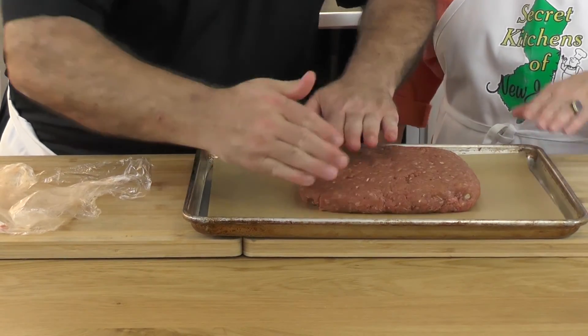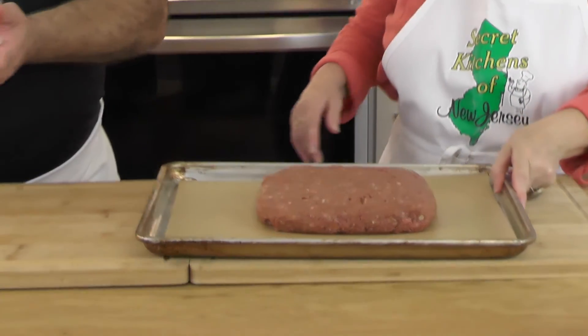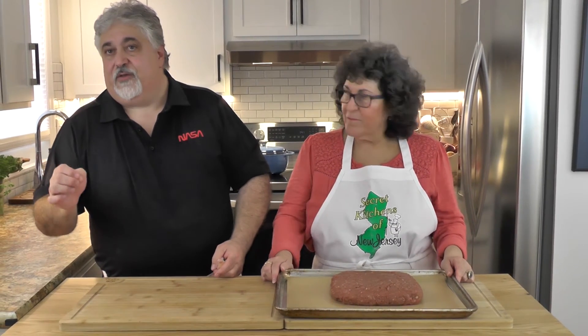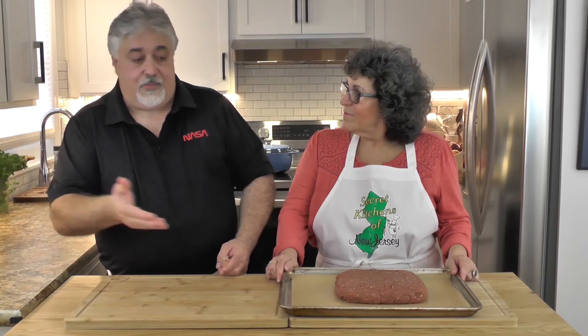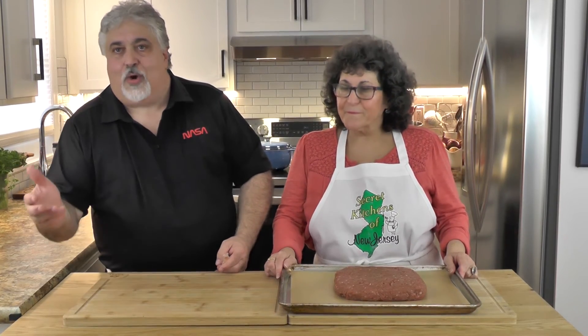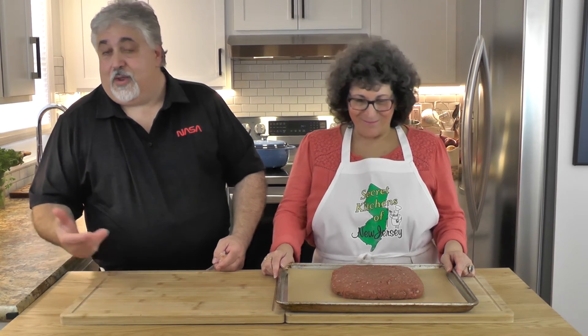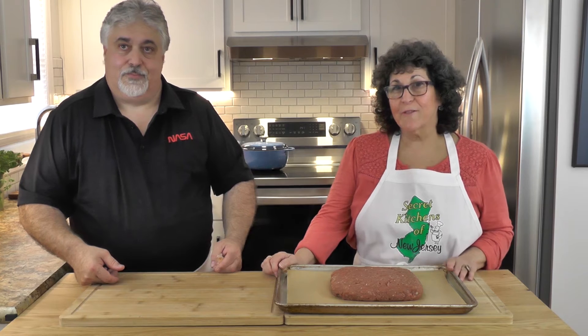The oven is preheated to 350°F and it's going to cook for about an hour. You want to make sure your meatloaf reaches 160°F internal temperature — then you know it's done and safe. Get a meat thermometer, because every oven is different. Hit 160°F on the meat thermometer and you're done.